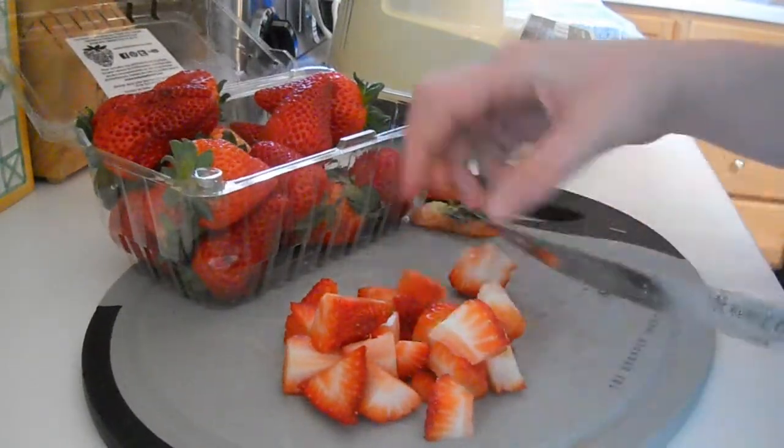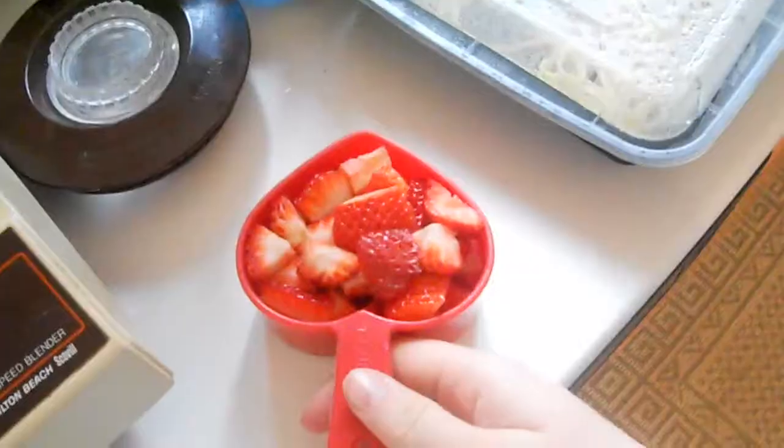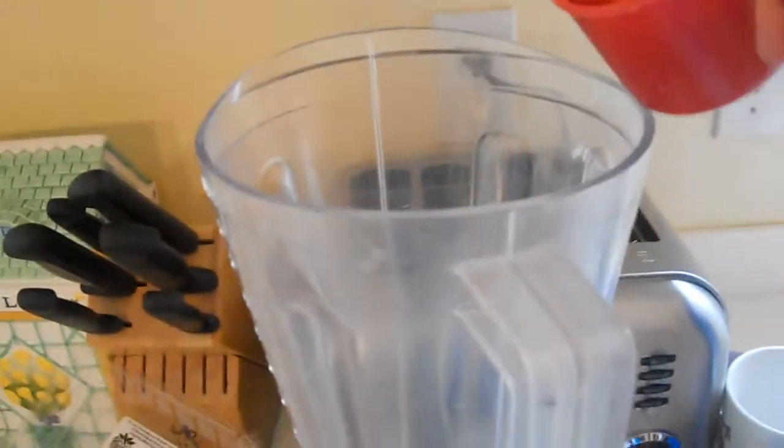And then for the half cup of strawberries, I used two large strawberries and one tiny one.